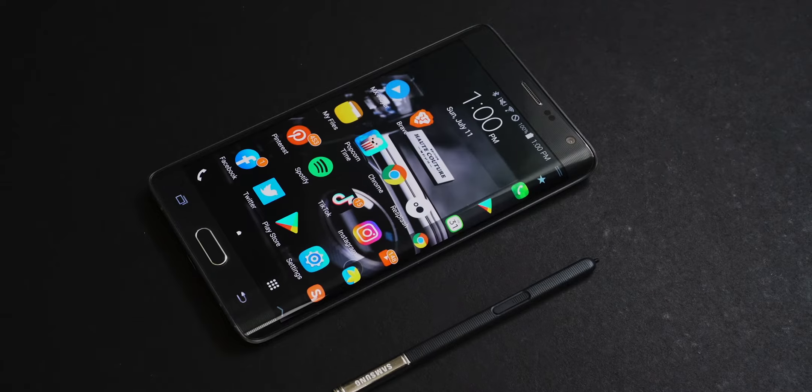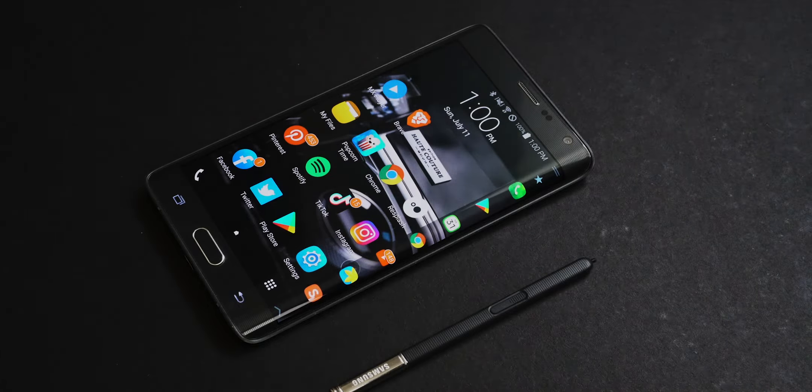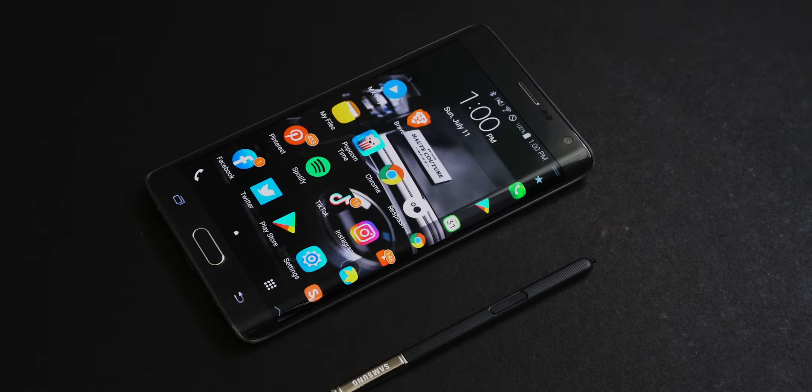Hey guys, it's Mark here. We are back with another video and today we have the Samsung Galaxy Note Edge in 2021. I took another week to play around with it a little bit longer with one Galaxy Note Edge that I got from Shopee. The software that comes with it is from Japan. So without further ado, let's get it started.